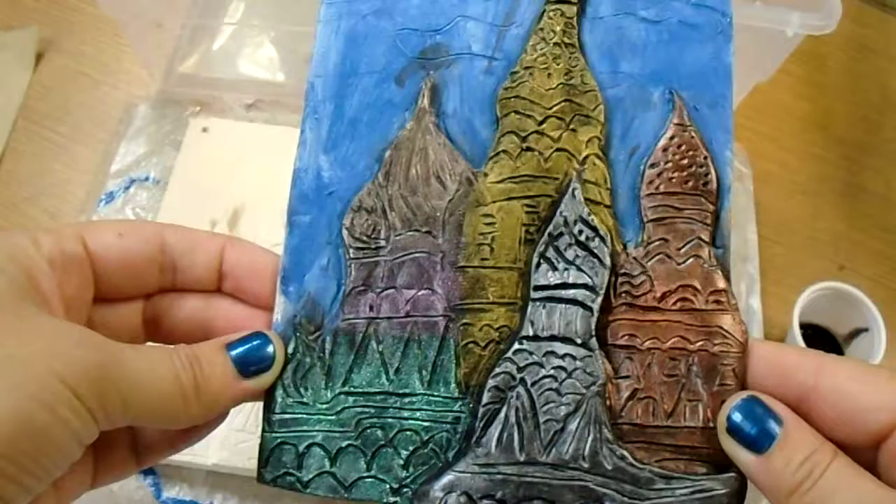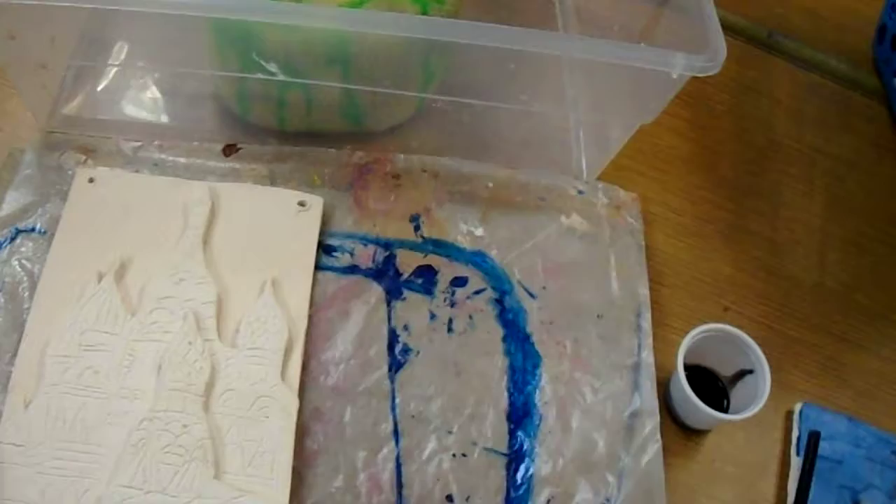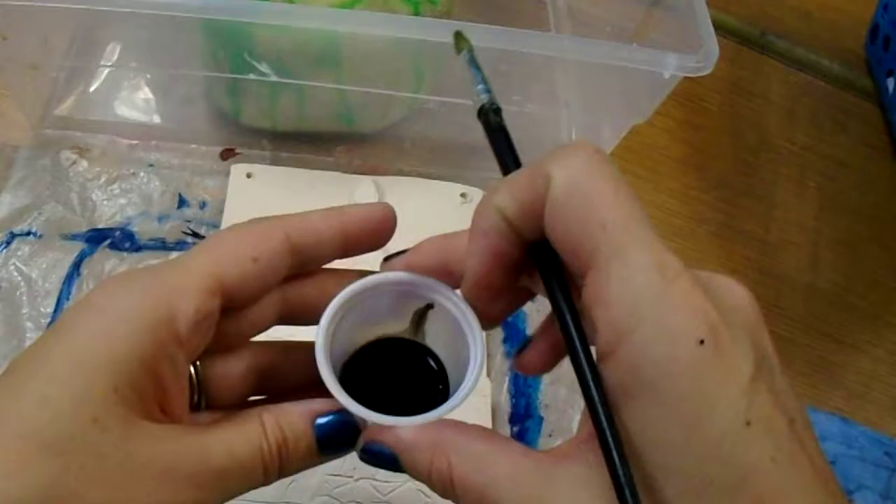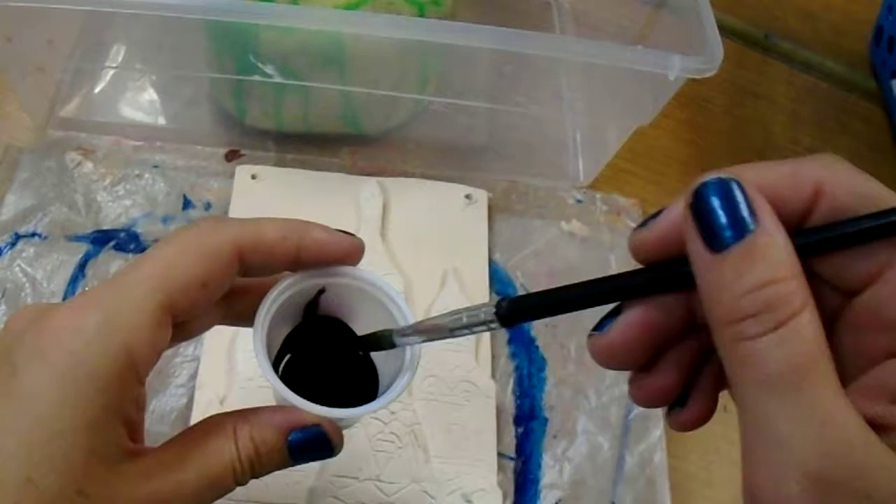To begin, make sure that you have your wax paper on top of your project board. The wax paper is going to be like your tablecloth, and it prevents the clay project from sticking to the board. Then you're going to have a little cup of India ink.